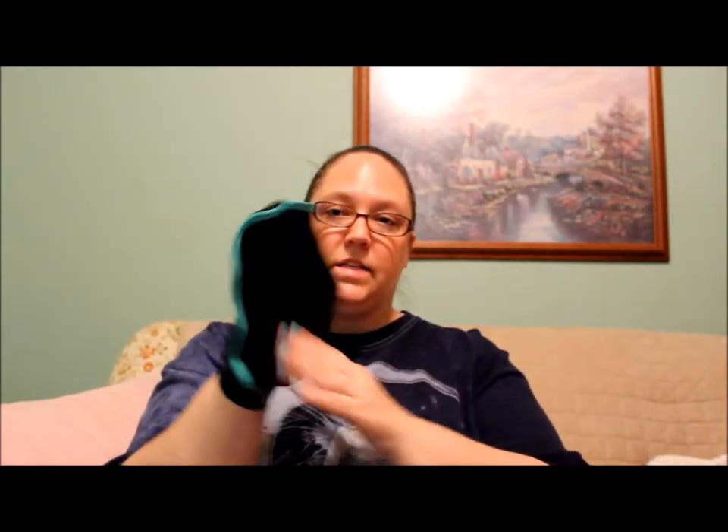Then we have Derma Suri Deep Exfoliating Mitt. Let's pull this out and see what it looks like - you just put it on and exfoliate. Oh, this looks familiar - I had one of these in my PopSugar box this month, except I had a different color. It's kind of cool to get a blue one because blue is my favorite color. My other one is pink, which is my second favorite color.